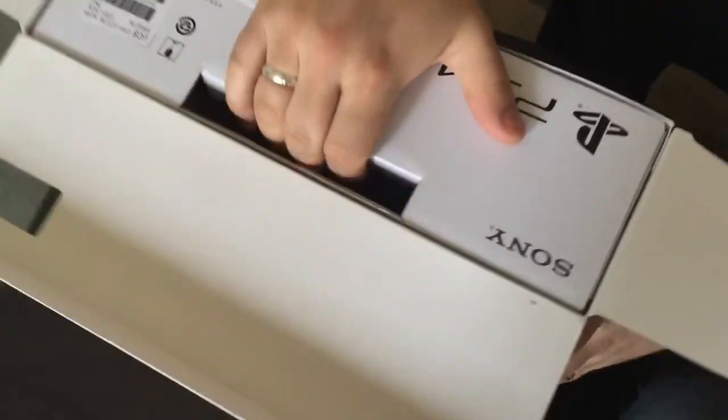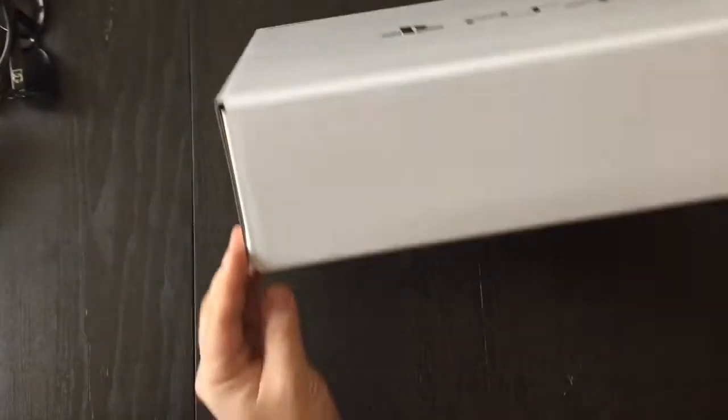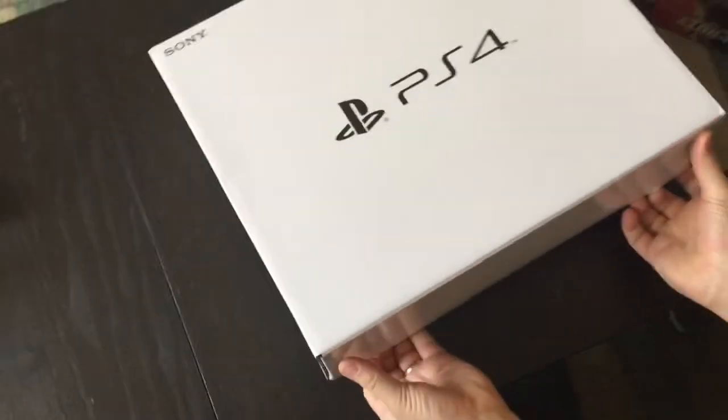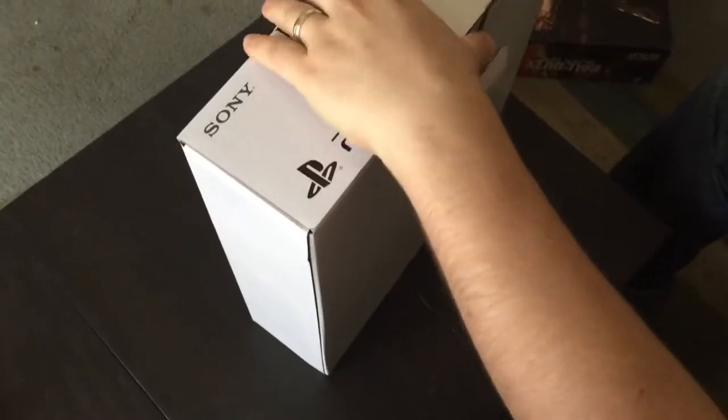You'll need a scissor or something to cut the tape open. And we'll just go ahead and slide it out of the box here. Get rid of that. We're going to open it up here — once you figure out that you rotate it and open the flap, you'll get inside the box.